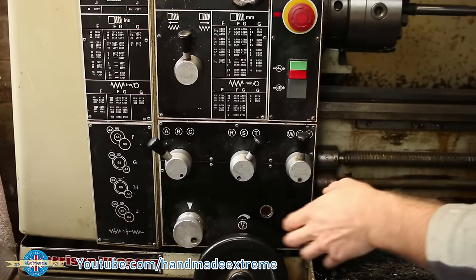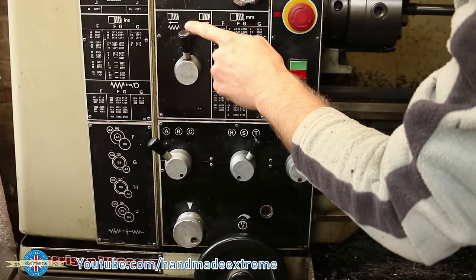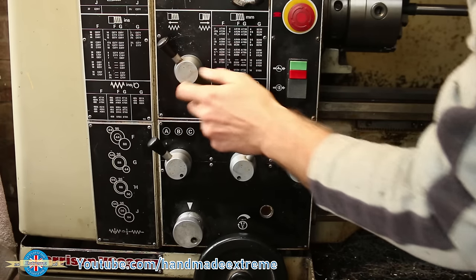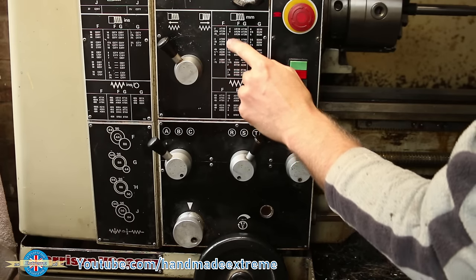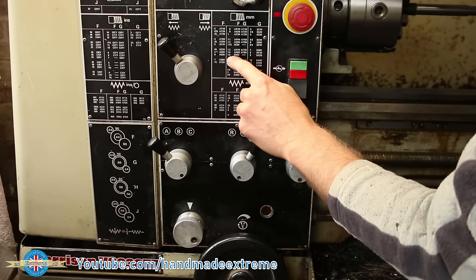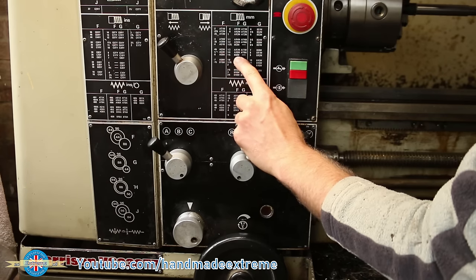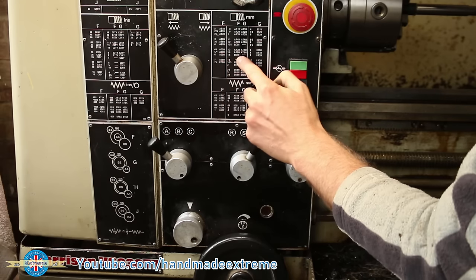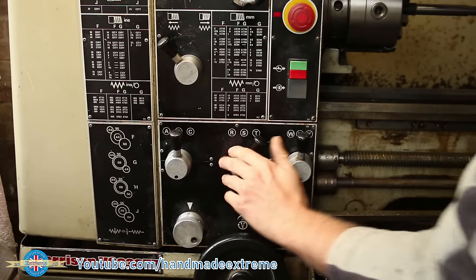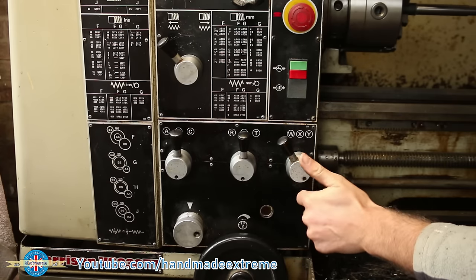Next thing to set up is the threading gearbox. We want the lead screw to be cutting a right-hand thread towards the chuck, and we need to look up the thread pitch on the lookup table. This is an M14 by 1.5, so 1.5 pitch tells me that the selected set needs to be BS6W.